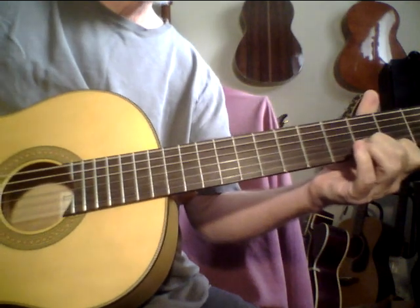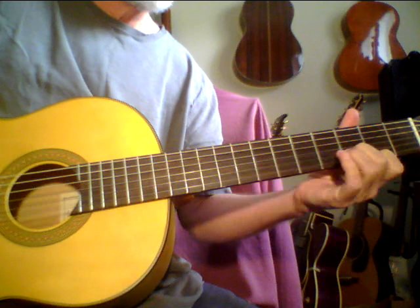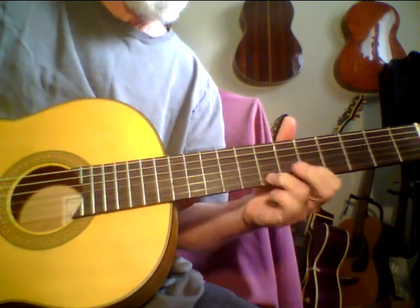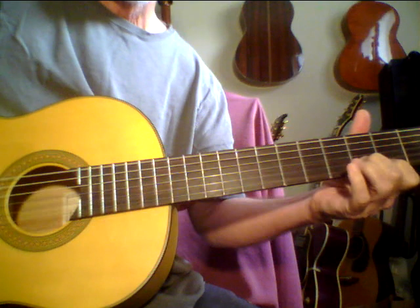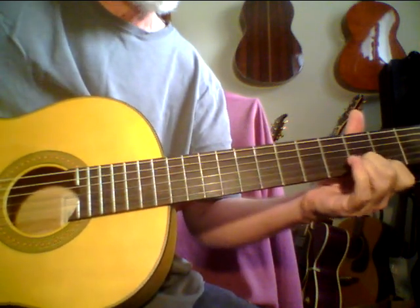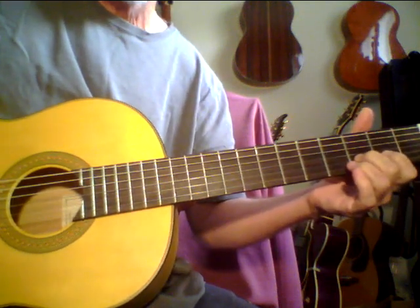And you can take these intervals — this is just a simple two-note, two-string kind of form. And then you add to the chord, and add maybe some hammer-ons, pull-offs. And then you can take these and be creative with them, and just begin to create that kind of flamenco mood.